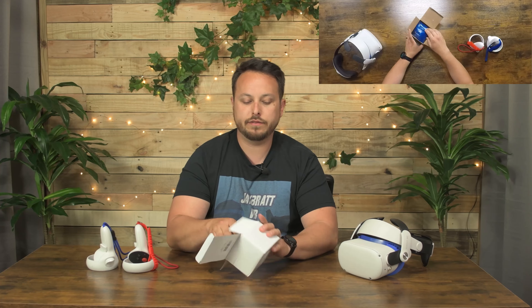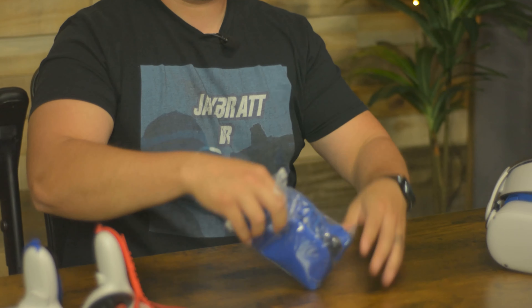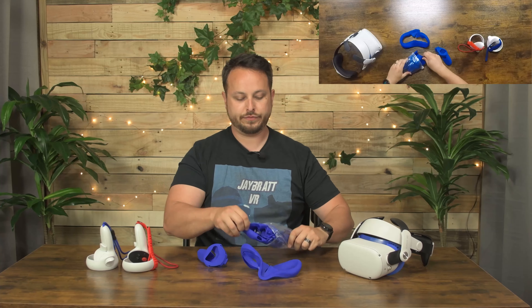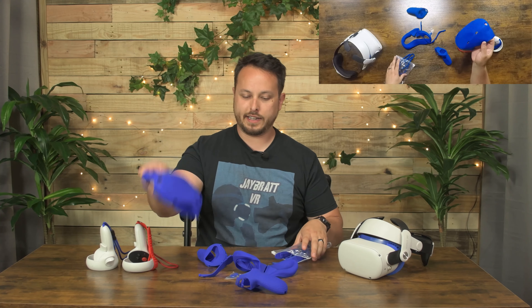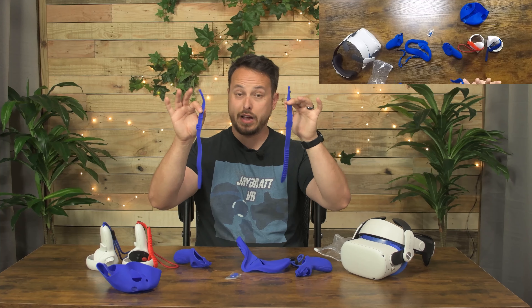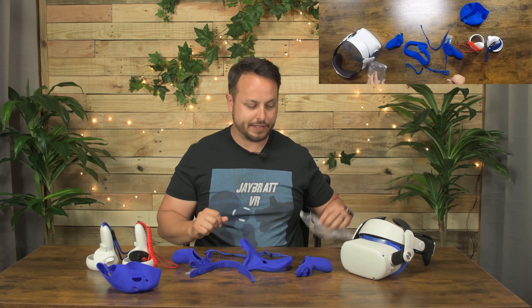$32 will get you everything in this box — that is going to be a whole bunch of silicone. We have got one face pad cover, one whole headset cover, a grip for each controller, a hand strap for each controller, a wrist strap for each controller, and little silicone nubbies for your thumbsticks. $32 — that's a pretty good deal for this much silicone.